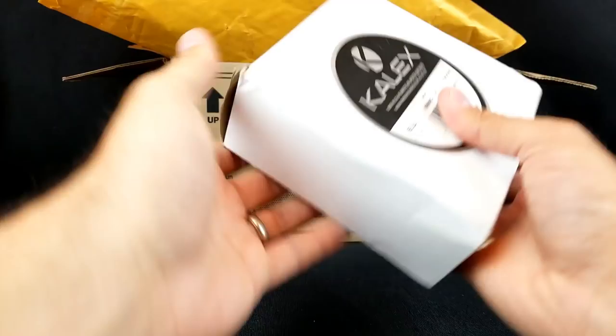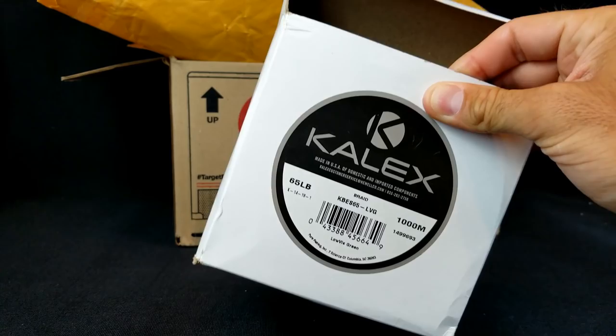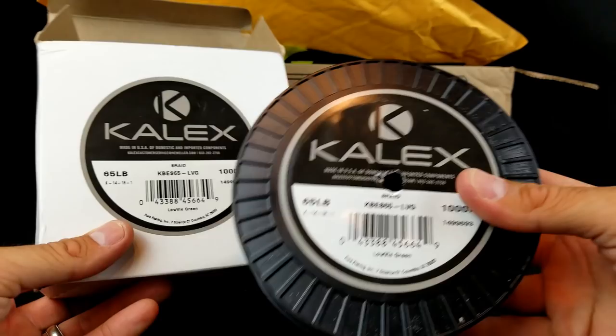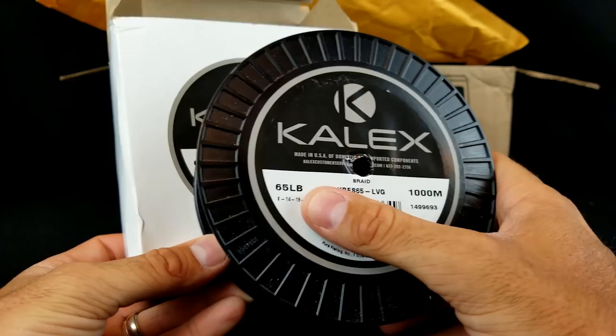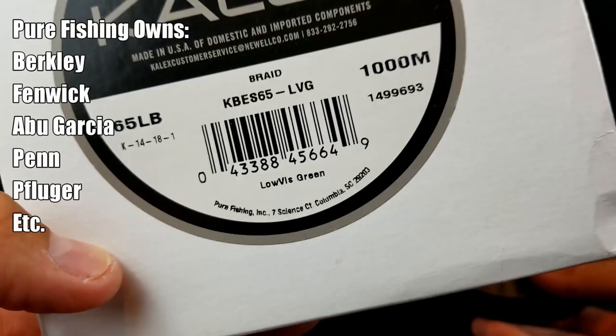Next up, a little white box — this was from my dude Brian. He left me a note that said: 'Debo, been stockpiling this line for you. Pure fishing. Thought I'd gift it to you as a way to say thanks for all your tips and videos.' Check this out — this is a roll of Calix braid. I had honestly never even heard of Calix; I didn't know they made braid. That's a thousand meter roll — that's enough 65 pound braid for frogging for a long time.